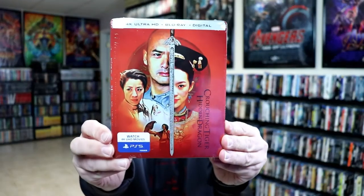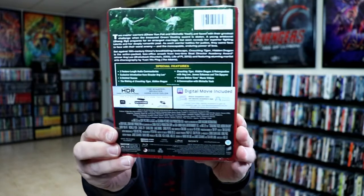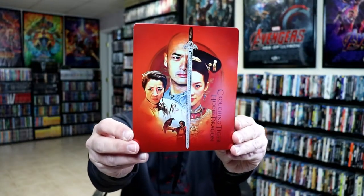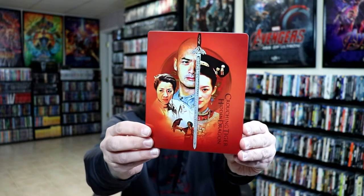Here's the front, and here's the back. If you'd like to check out these special features, you can go ahead and pause and do so. I'm going to remove this from the wrapper and take a closer look at this Steelbook. We've got the wrapper off and the J card removed. Here's the front of the Steelbook — really nice image. There is no embossing or debossing.